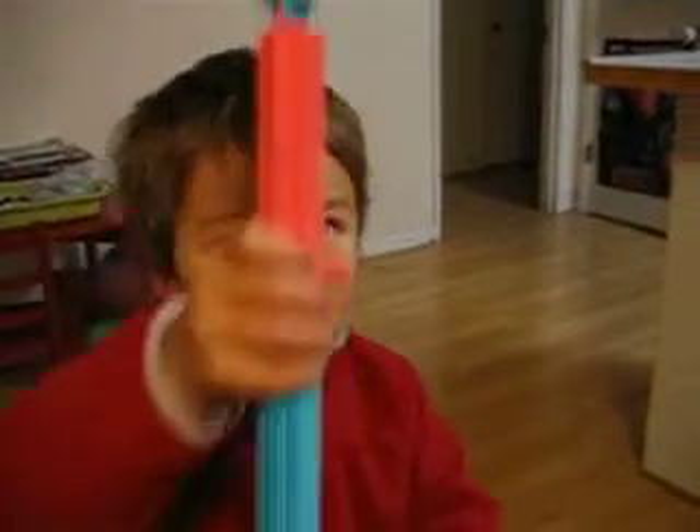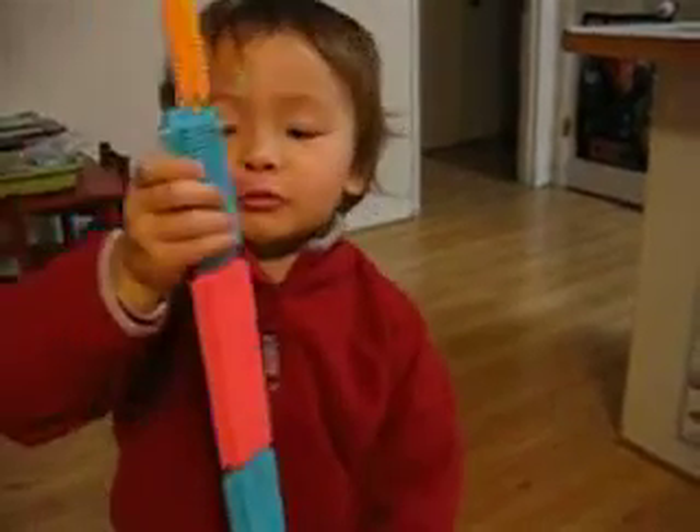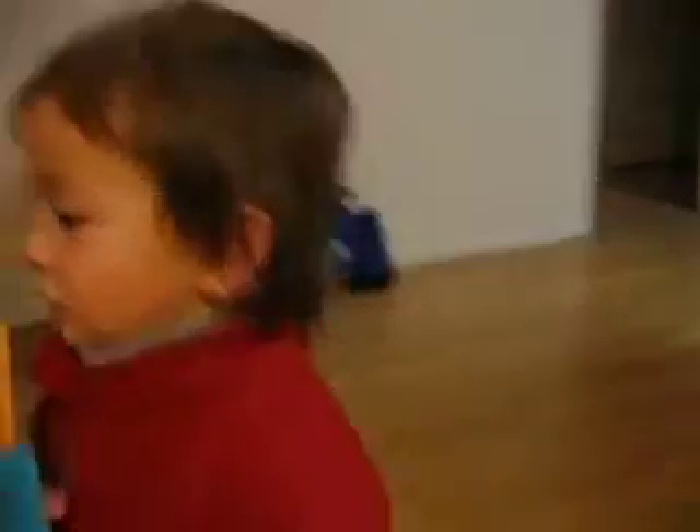You want to show us? Yes. What do you have there? It's a big Emperor Guard soldier. Thank you.